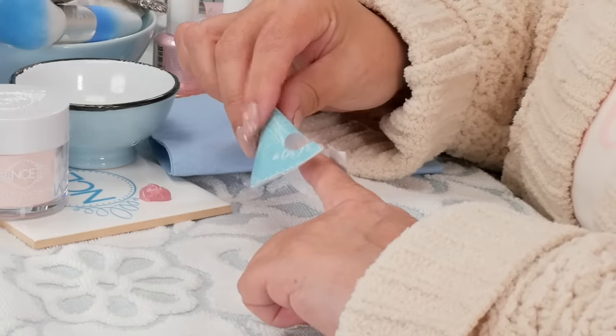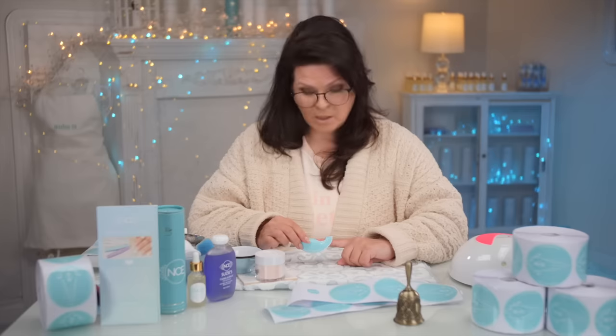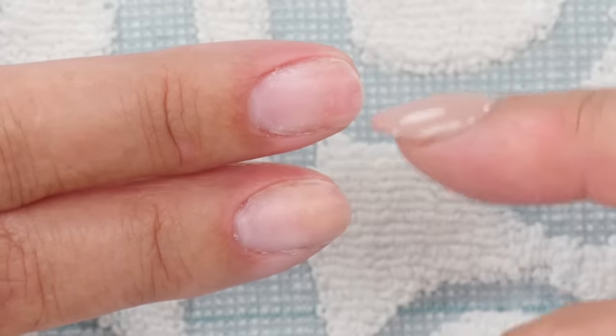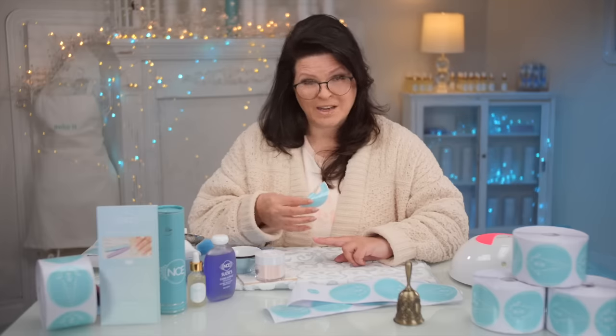I'm going to place that center line where I think the center is — see how it's balancing there? My index finger is actually very hard to form, so let me do this finger first because it's a little bit easier. This one is more square, this one is very oval — see the difference? Even on the same person, it's a very different shape. That's why other products other than a form can be a little different, because they're not custom fit for every single finger. You've got to really customize every single finger.